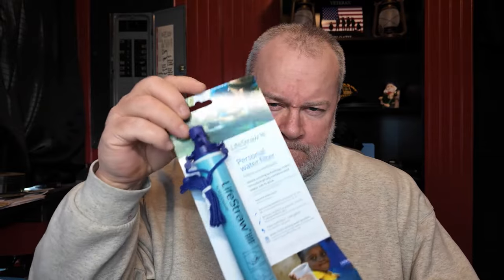I've got some LifeStraws — let me show you. This is a LifeStraw. It's a straw you can put down into a nasty dirty creek and drink the water — it filters out 99.9% of pathogens and it's good for a thousand gallons of water. So if you don't have a water source, this is your water source. I've got two of them — two thousand gallons of water right here.